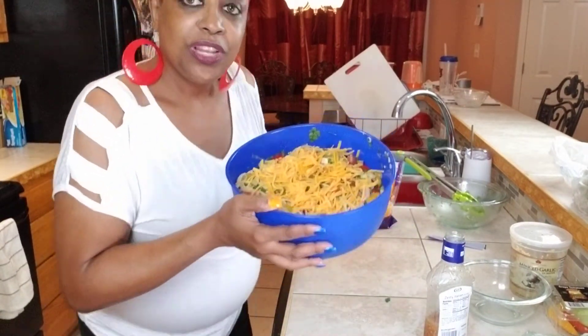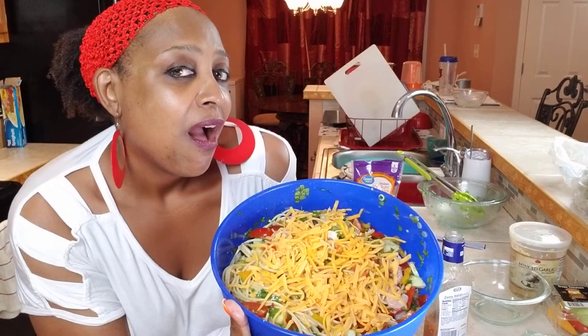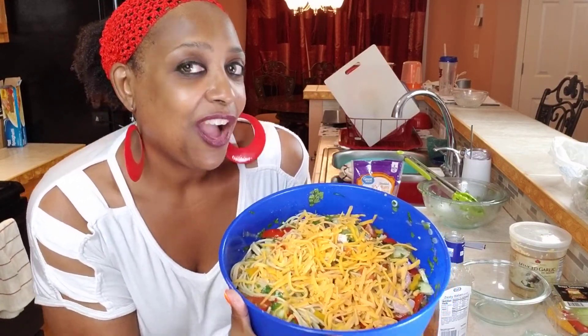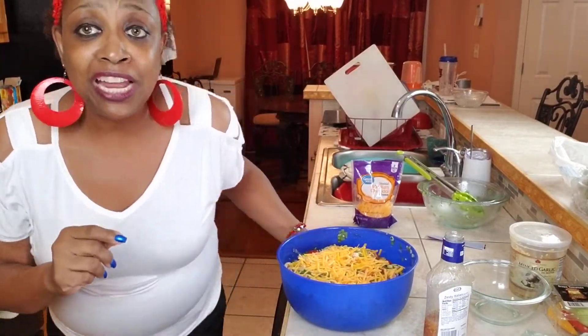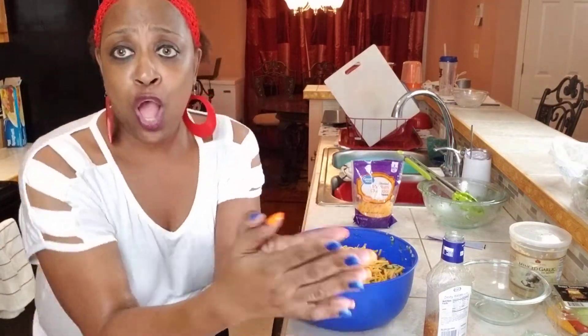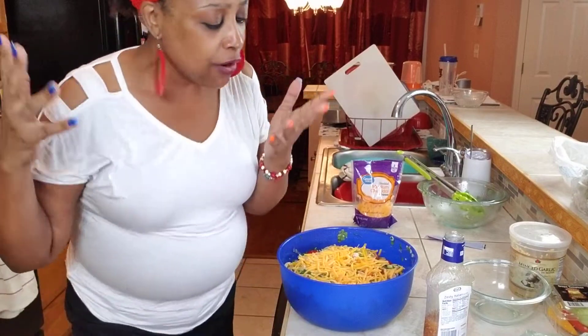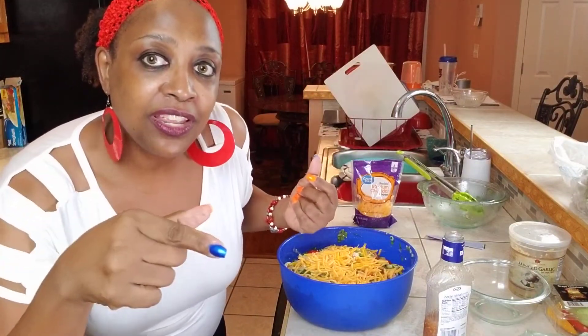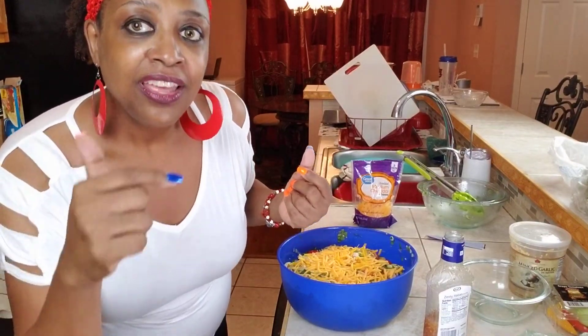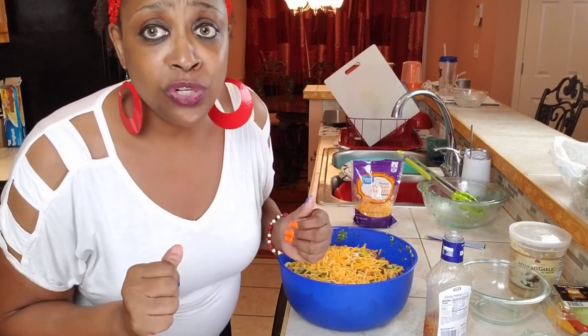Alright y'all, let me get my thumbnail. Like, subscribe, hit that bell button, comment down below, and come back - Cooking with E and T, Cooking with T and E, peace! And hey, don't forget to watch the barbecue chicken, the pasta salad, the fried cabbage, and don't forget that we're doing asparagus. I will see you on that video - peace, boom!